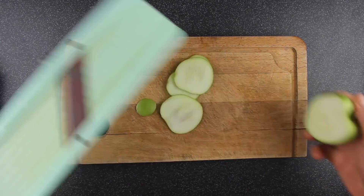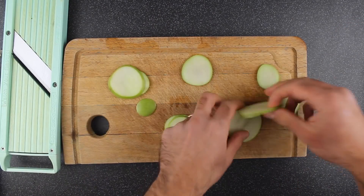Apple sticks — just get a beautiful Granny Smith apple, slice it with a mandolin, and then cut your sticks.